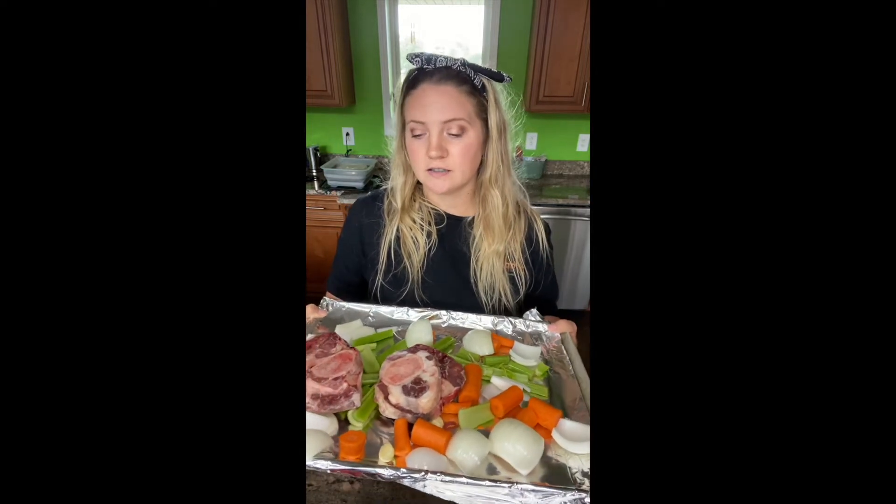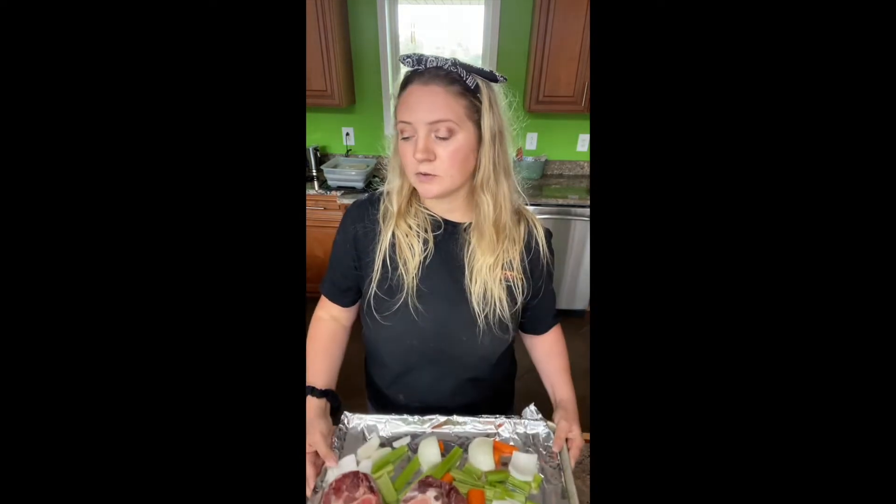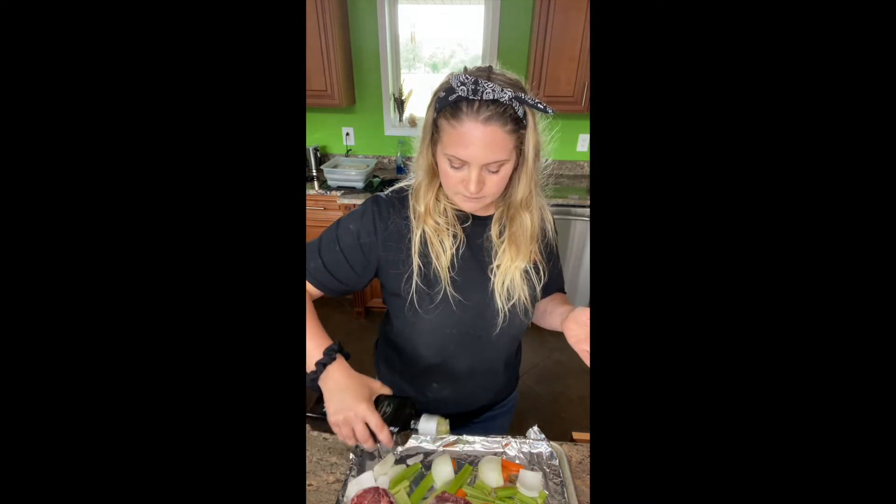I've thrown everything on the pan — one onion, three carrots, a couple stalks of celery, lots of garlic, and the soup bones. They're still a bit frozen so they're chunked together; I'll check and separate them halfway through roasting. Next I drizzle some olive oil over everything — that really amps up the flavor — and then I salt and pepper it very lightly. There are more steps later that add even better flavor, but this is just for the roasting of the bones.